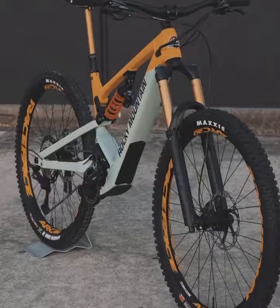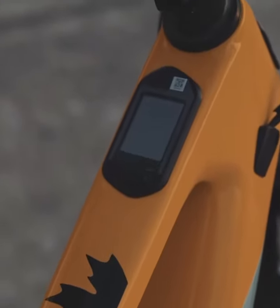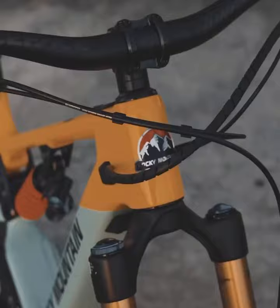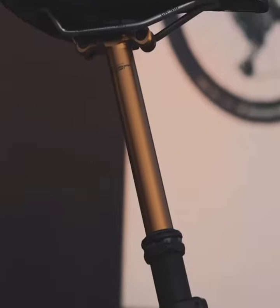The bike's heart is the Dynam 3.0 drive system, one of the most powerful and intuitive systems on the market. It's designed to handle the steepest climbs with ease, providing you with that extra push when you need it most.